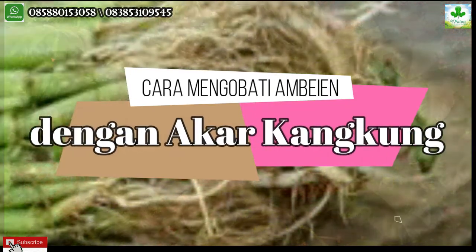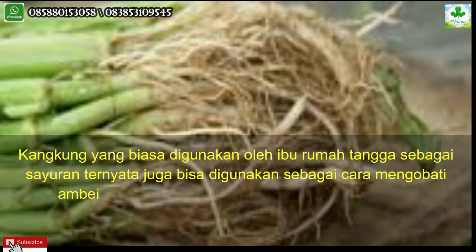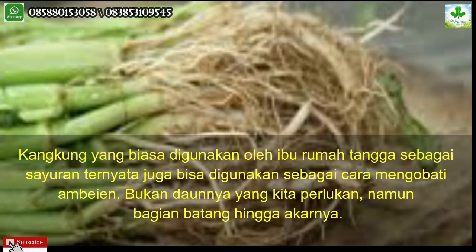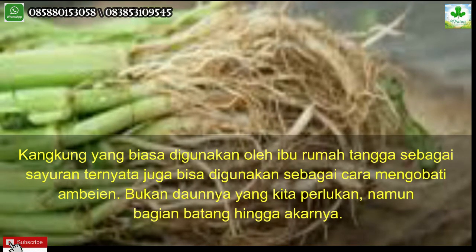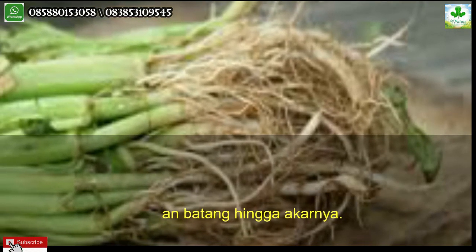Cara mengobati ambeyen dengan akar kangkung. Kangkung yang biasa digunakan oleh ibu rumah tangga sebagai sayuran ternyata juga bisa digunakan sebagai cara mengobati ambeyen. Bukan daunnya yang kita perlukan, namun bagian batang hingga akarnya.